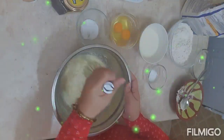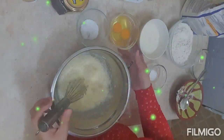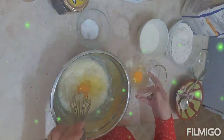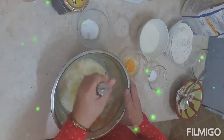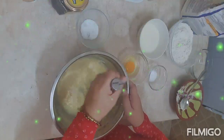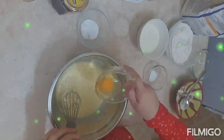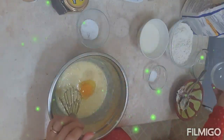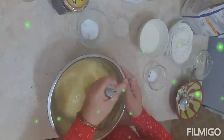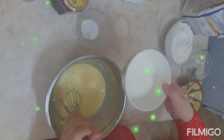You need strong muscles here so you don't get tired quickly from whisking. Then we'll add our eggs — one egg first, then the other egg after.